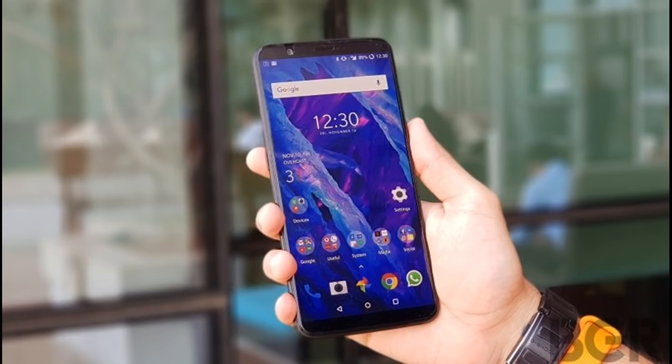The only thing that's slightly different is the fact that Face Unlock on the OnePlus 3 and 3T doesn't take you to the home screen after successfully recognizing your face, just like the OnePlus 5T does, so you'll need to swipe to get there.